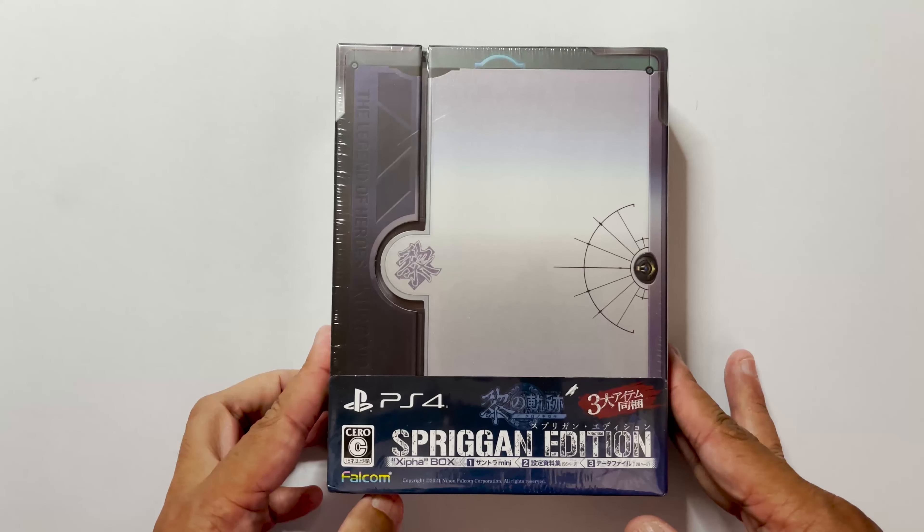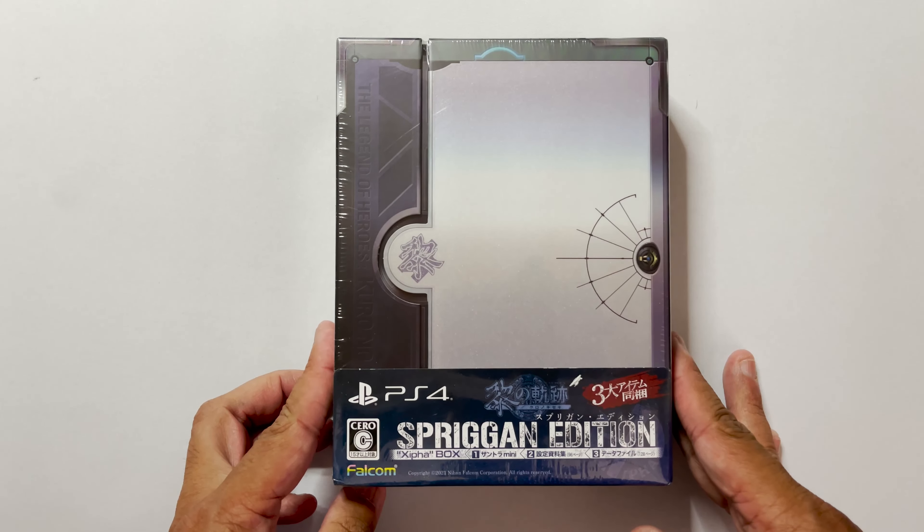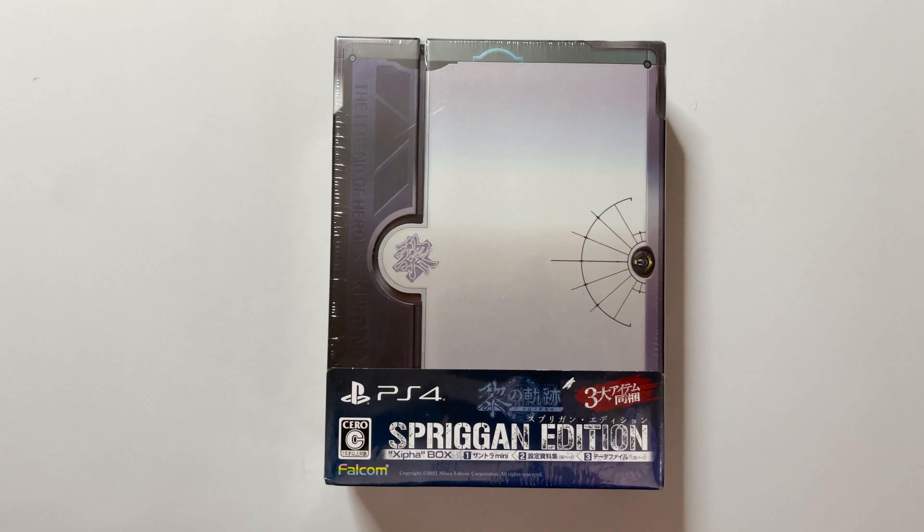Hello everyone! Today we are going to be unboxing the Spriggan edition of Kuro no Kiseki. Let's begin!